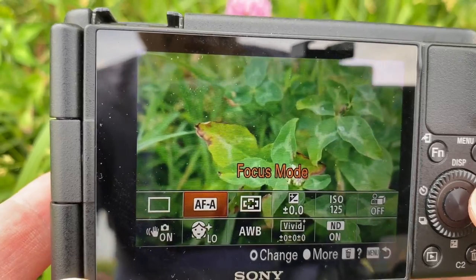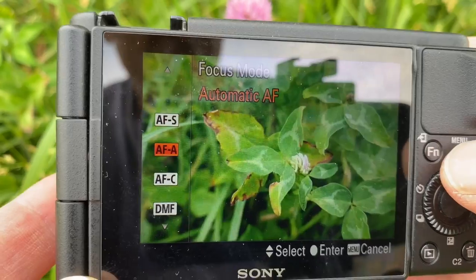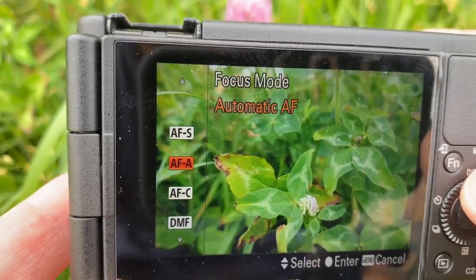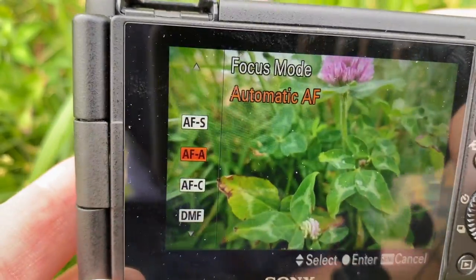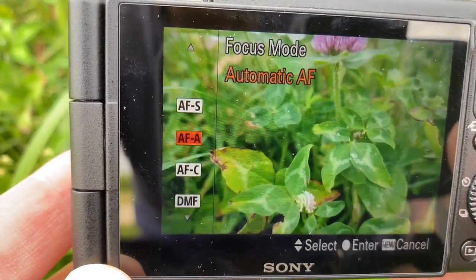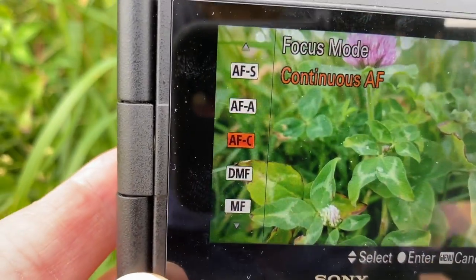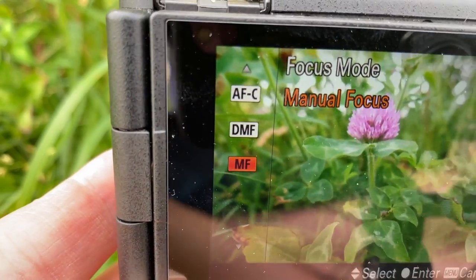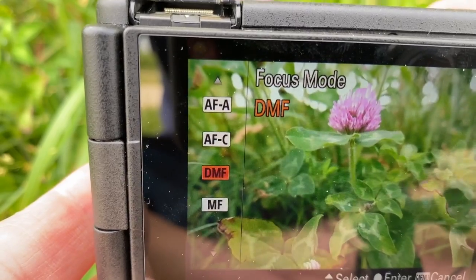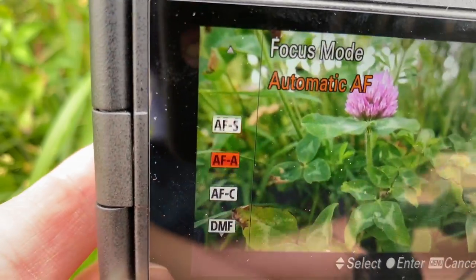From there you have your focus modes. Autofocus A covers both still and moving objects. If you're shooting something with little movement like this flower, you could probably get away with AFS, but I'd keep it in AFA just because I can. You can also throw it in manual focus for more precision. The modes are: manual focus, DMF (digital manual focus), AFC, AFA, and AFS. I'll keep it at AFA for now.